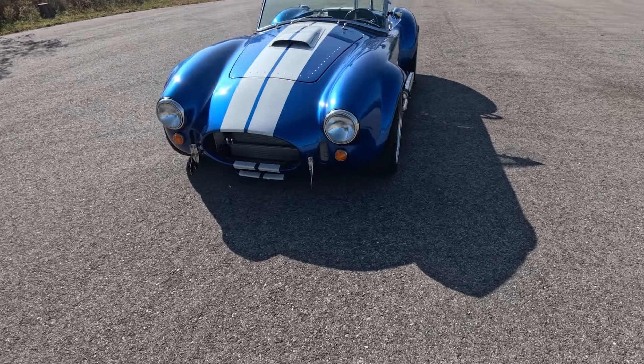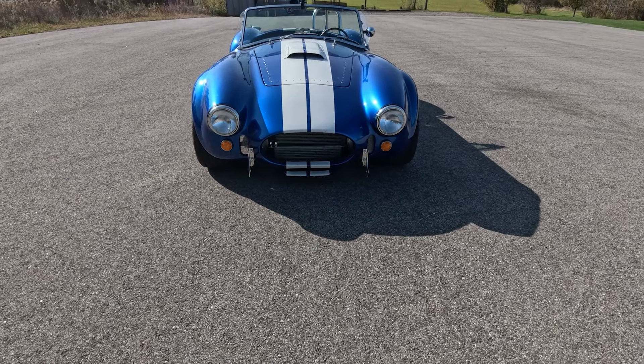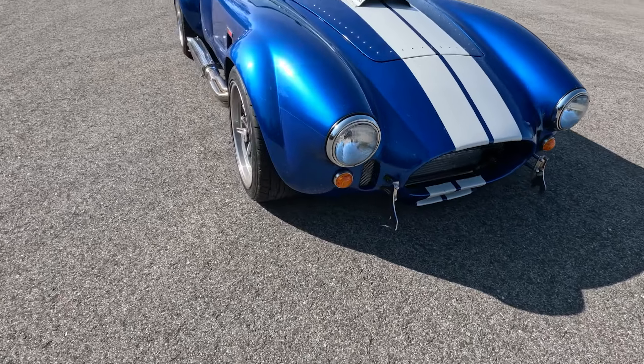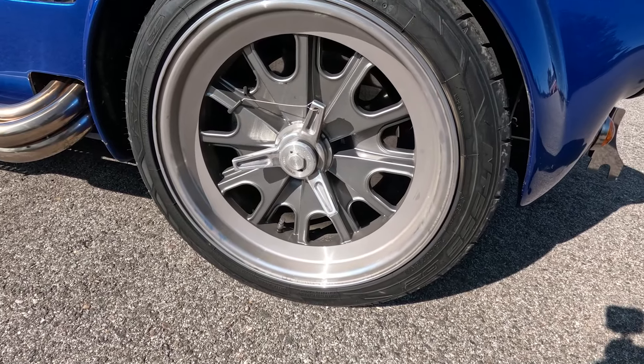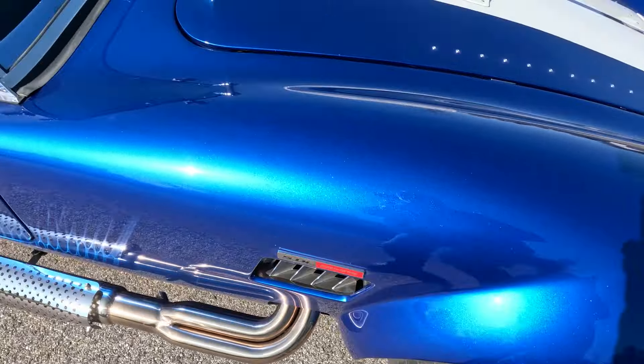But this is my Cobra. I'll talk to you a little bit about the details of it and then we'll take it for a spin in just a second. We'll walk around and get some close-ups. For instance, it's got the knockoff wheels. That wheel is held on by that single spinner there — it does not have lug nuts in the traditional sense, just like the cool cars of the old days.